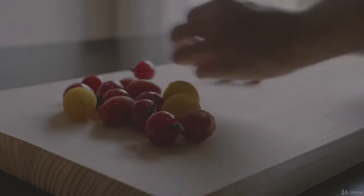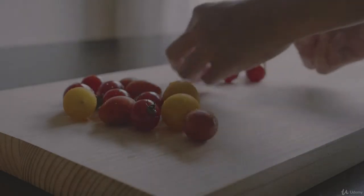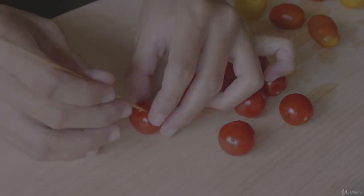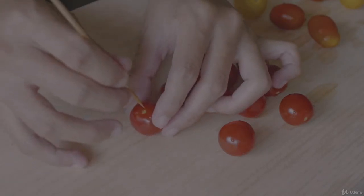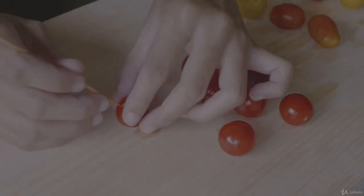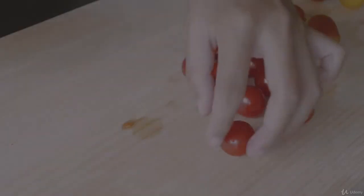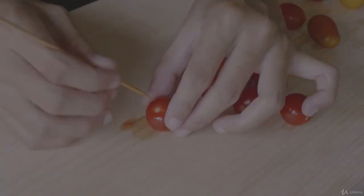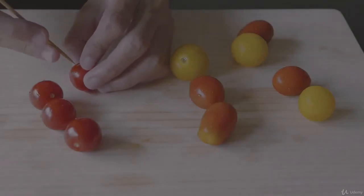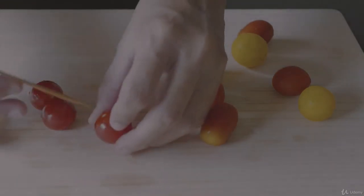Wash the cherry tomatoes well then dry. Remove the leaves and stems if the tomatoes still contain them. When your cherry tomatoes are ready, use a bamboo skewer to pierce the tomatoes two to three times from one end to another. The holes inside the tomatoes will let them absorb the flavors from the pickling liquid, so it's important to do this step. You can also use a toothpick if you don't have a bamboo skewer.